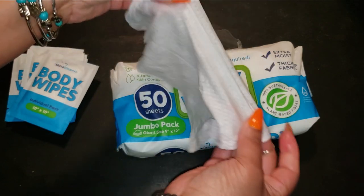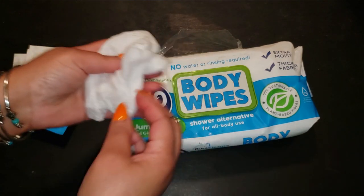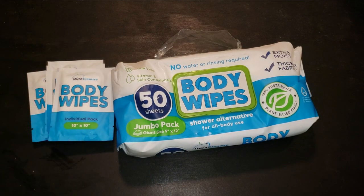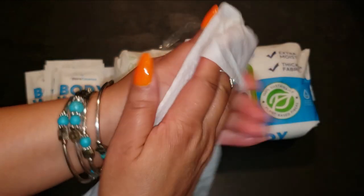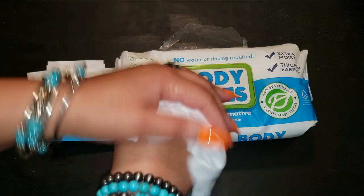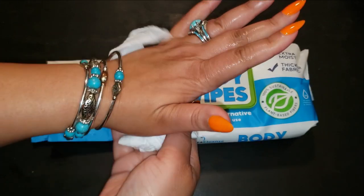For that extra luxurious touch, microwave the wipes for a few seconds to warm them up and you'll feel like you've just stepped out of a warm shower. From post-gym cleanups to camping trips, these wipes are an absolute lifesaver. They're also fantastic for those caring for elderly loved ones or anyone dealing with incontinence. The wipes remove odors, dirt, and oils without any sticky residue or overwhelming fragrance — just a light, clean scent from the natural aloe vera.